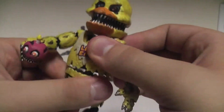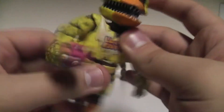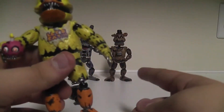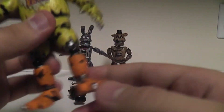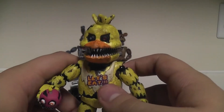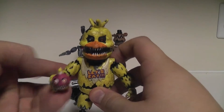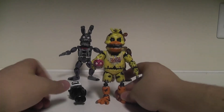She still has the waist. She doesn't have any knee things on her legs like the others - her legs are more exposed, little chicken legs. You can see her feet are all withered. The Chica figure is very, very cool - definitely one of my favorites of the Nightmares.